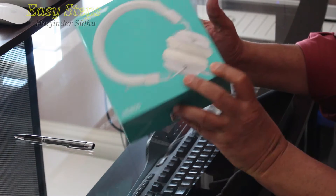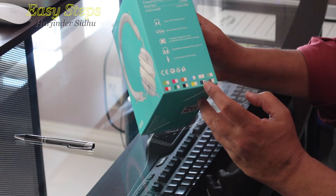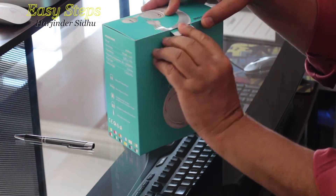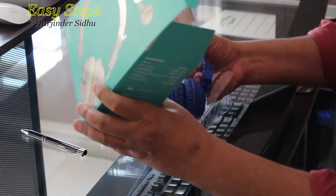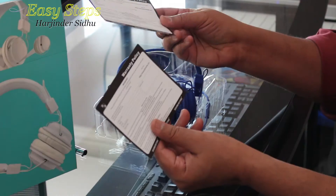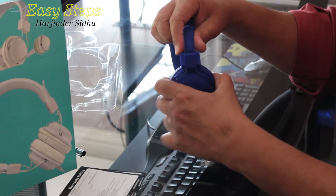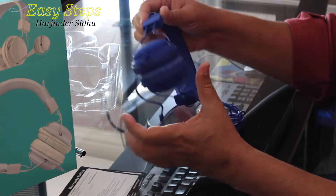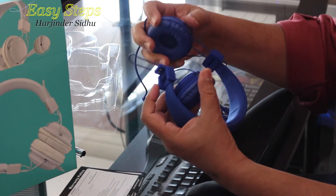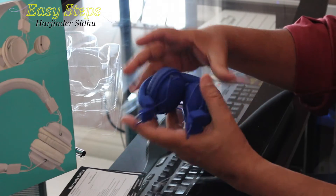They come in various colors. The box itself has a white color, and I had ordered the blue one. Let's open it — nice and simple packaging. I got two warranty policy cards. You can extend it, fold it back, and it's really good packaging.